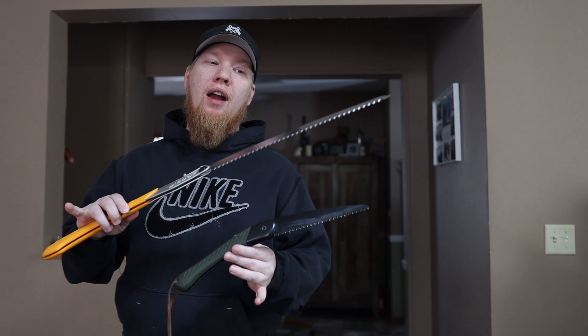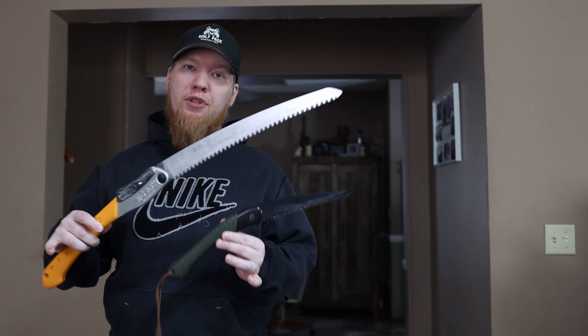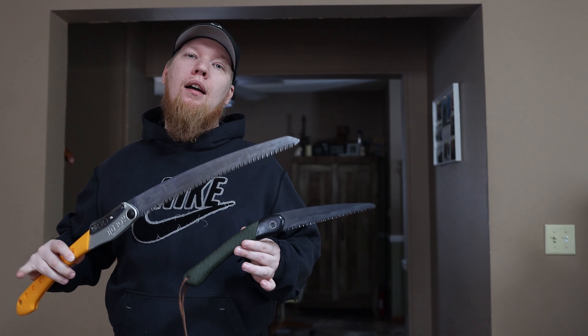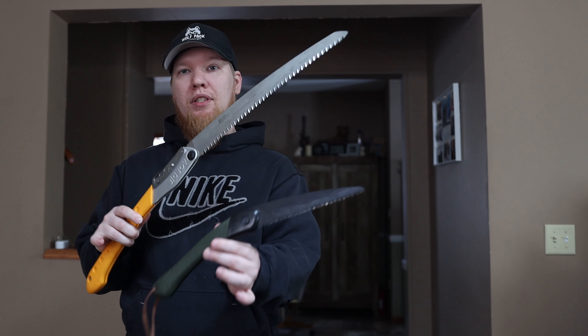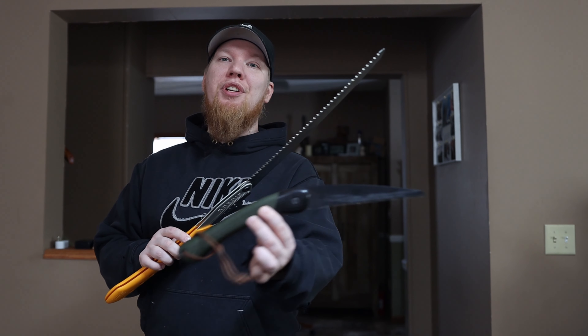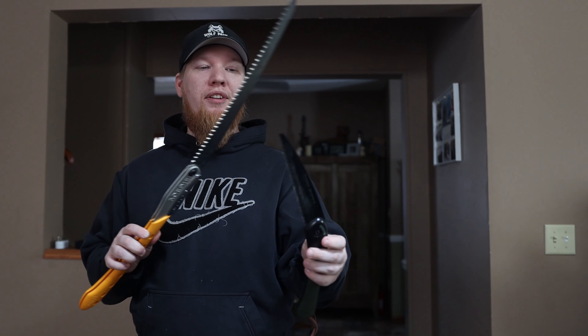Hey, this is Cory from Wolfpack Woodcraft and today we're going to be talking about the difference between a push cut saw and a pull cut saw. This is a Silky saw, and this is a Bako Laplander. The Bako Laplander actually cuts on both the push and the pull, so this one's a little bit different.